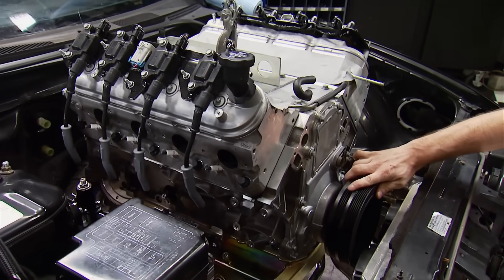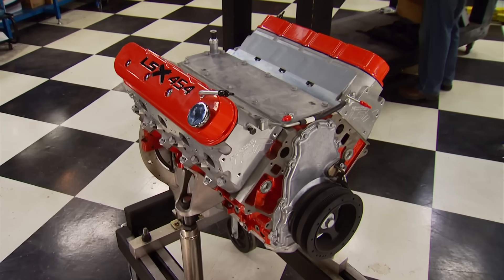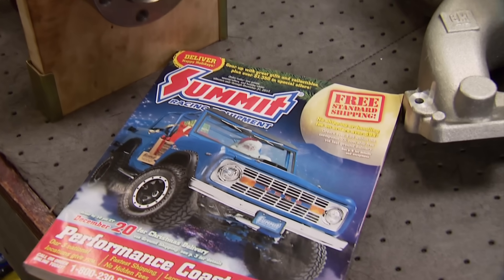If you decide to go with an LS, we've shown you lots of options in the past. Pull one out of the boneyard, buy a factory crate engine, or today's option: build one from scratch out of a catalog.